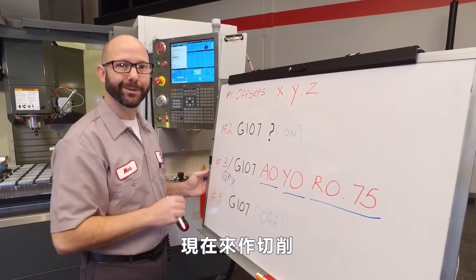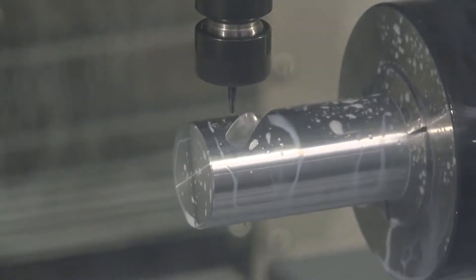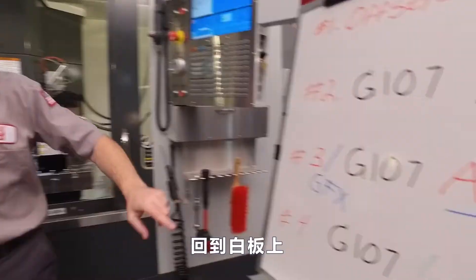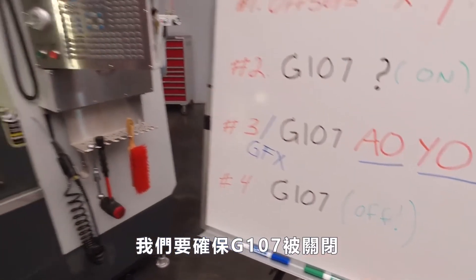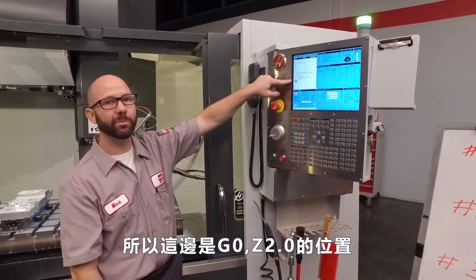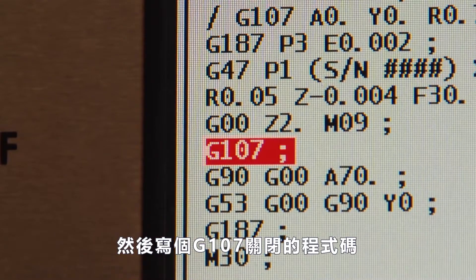Now it's time to cut a part. The part looks great — a fourth-axis part programmed by hand. In our program, we have to be sure to turn G107 off, and we usually do that after our tool has come up and off the part. So I've got G0 Z2.0, then I call up a plain G107 to turn off cylindrical mapping.